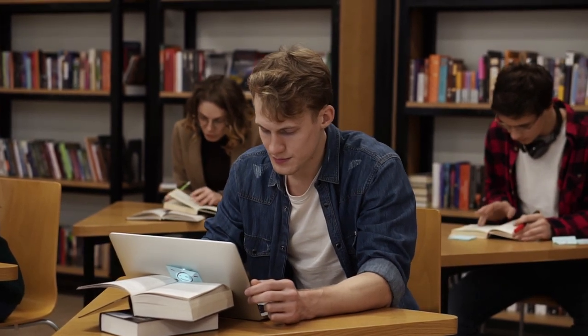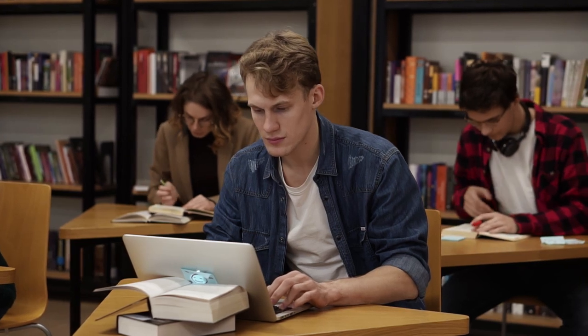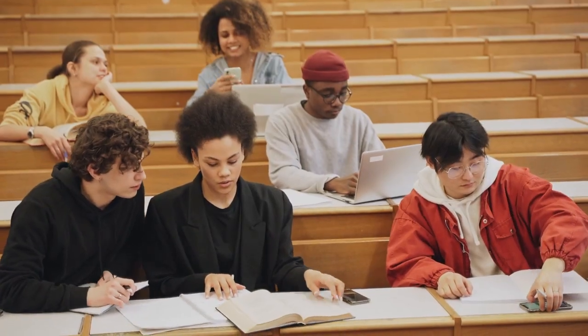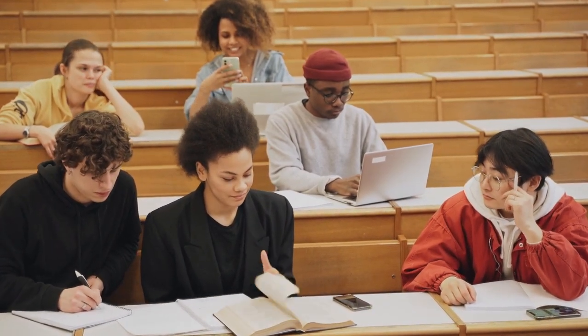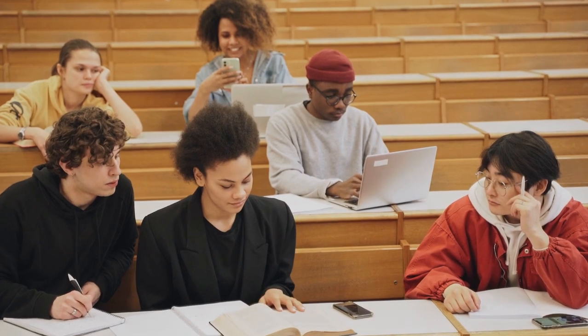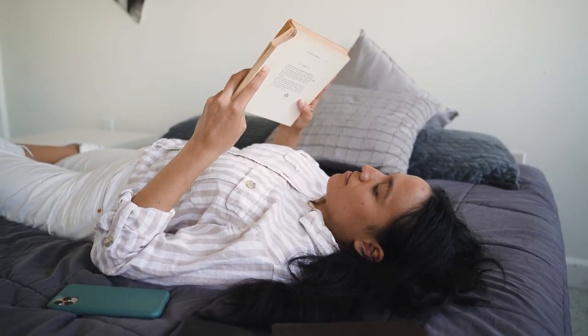College dorm beds aren't known for their comfort, but it's hard to justify spending money on a mattress that might only see a couple of years of use. Another solution is a mattress topper. A mattress topper can go a long way toward improving the performance of a college dorm bed without the need to invest in a whole new mattress.